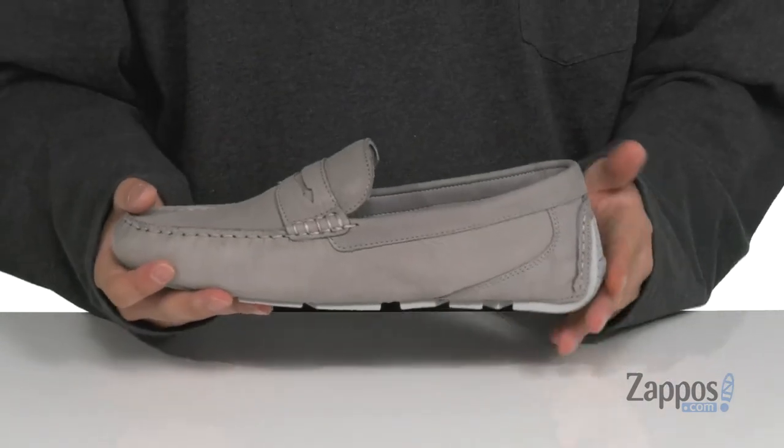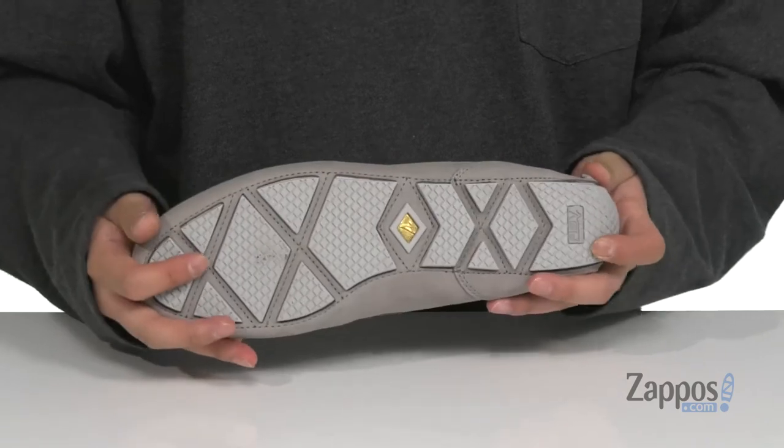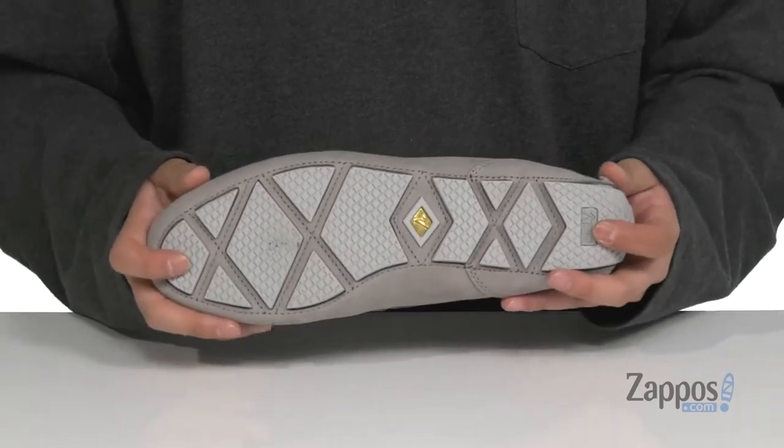You'll notice a driver's heel for a healthier stride, and rubber inserts that are siped, allowing you to walk on wet or dry surfaces. Make sure your feet stay comfortable and stylish with this great loafer from Sperry.